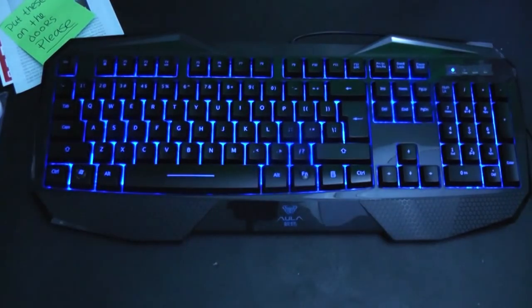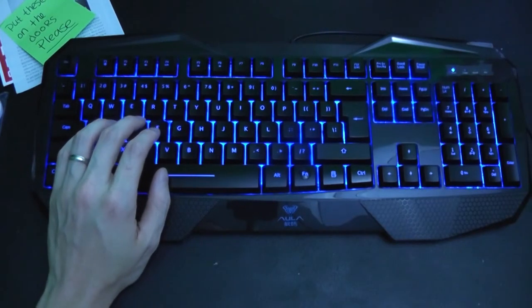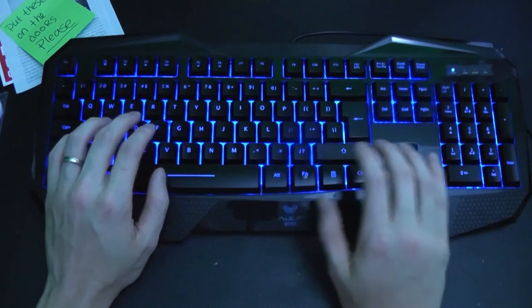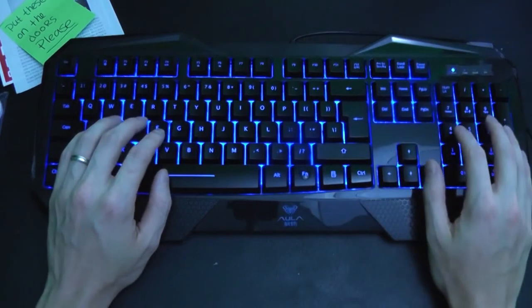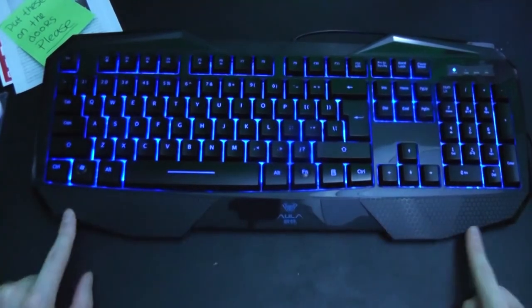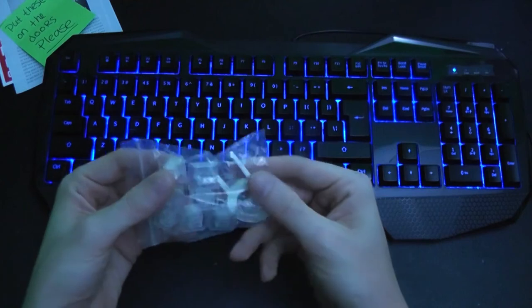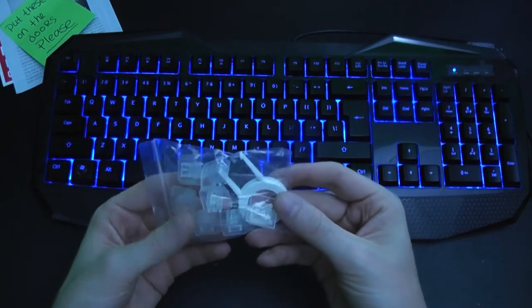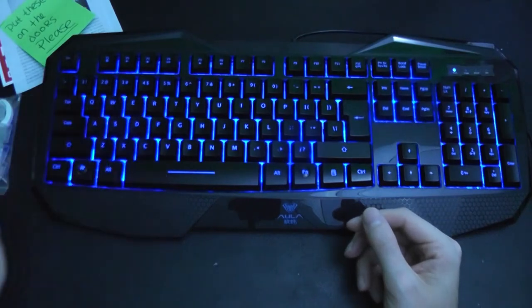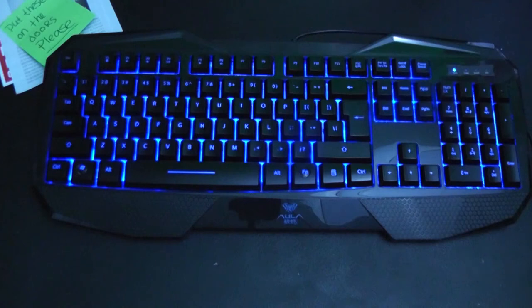It feels pretty good. I'm not going to complain for the money. They do also give you extra keys, which is actually pretty neat — so you can actually swap out any of the keys that you want and make them transparent. That's actually pretty neat. Comparing this to a high-end gaming keyboard, yeah, of course a high-end gaming keyboard is going to offer better quality.